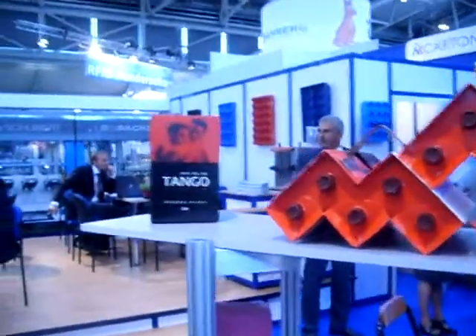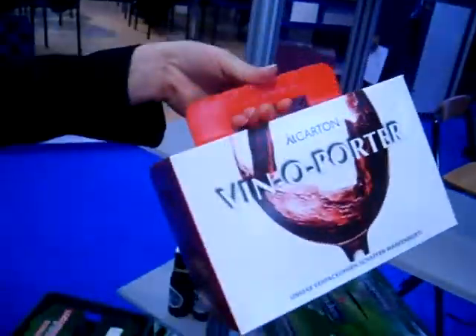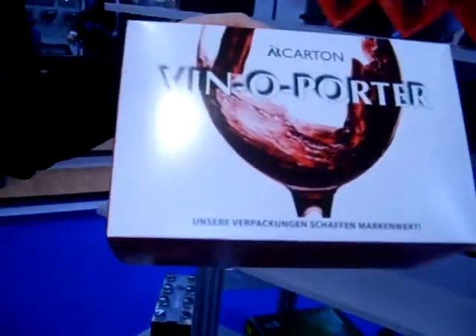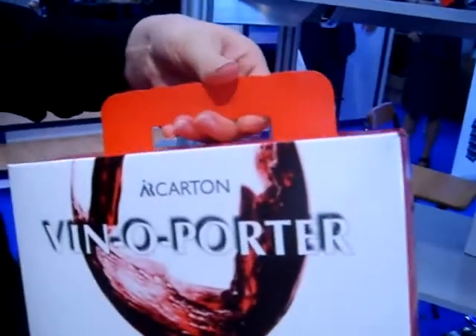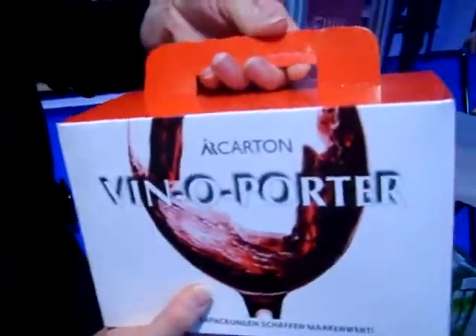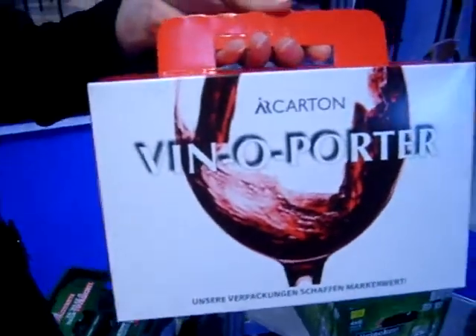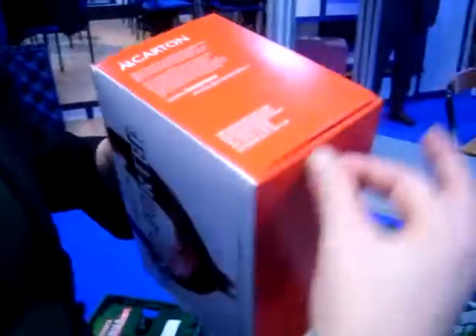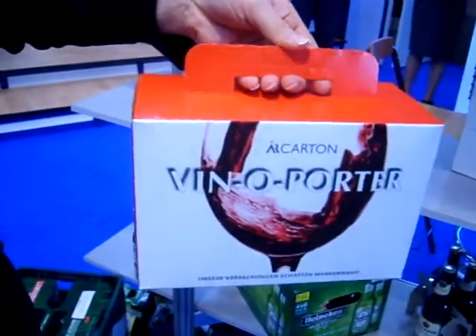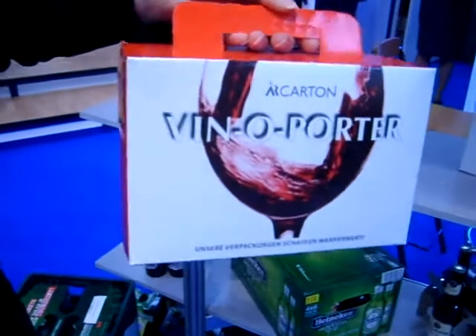So what about the other boxes here? That's the latest baby — it's a bag-in-box version for wine. You can see the dispensing area here. What's special is it's also not made from corrugated but from grass board. You don't need any plastic handle and you don't need a tear strip — you can carry it very conveniently with the integrated carton handle.